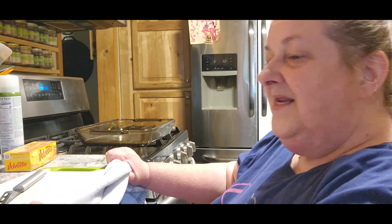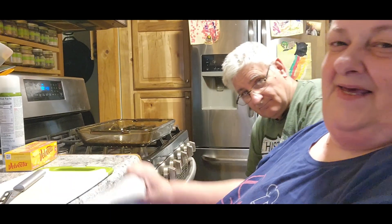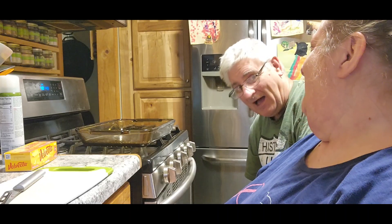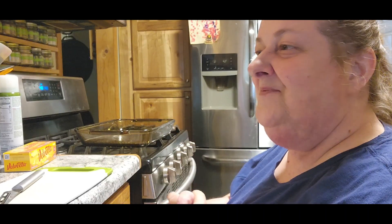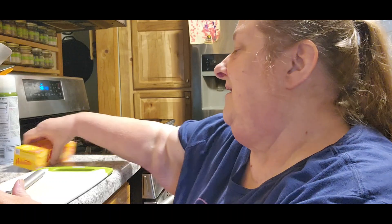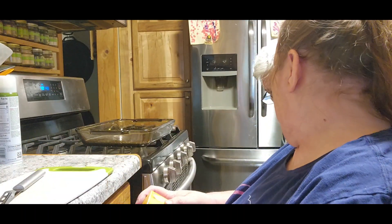Hi guys, it's Chris with City Girl Homestead and me, Tom. Tonight we're going to make queso chicken bake. Doesn't that sound good? Sounds yummy.